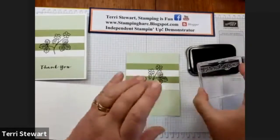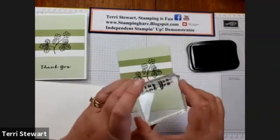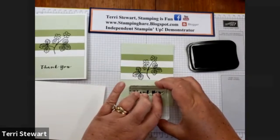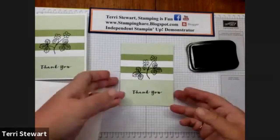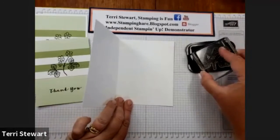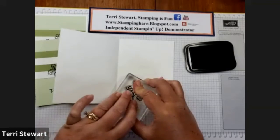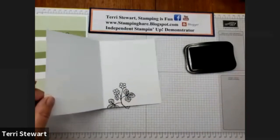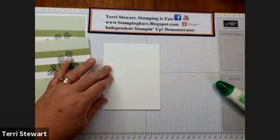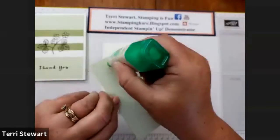Then I'll add my thank you sentiment — I'll ink that up and center it at the bottom, right below the image. While I have my ink out, I'm also going to use the floral and leaf image again on the inside of the card base, which can also be carried over onto the envelope. Then with my liquid glue, I can adhere my card front.